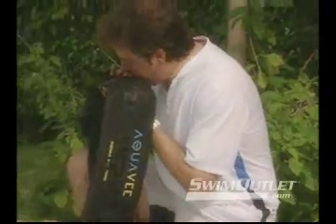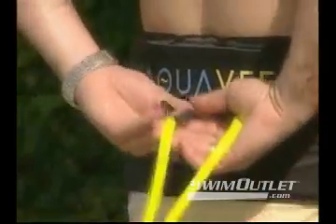Ever try swimming in your own pool as a form of exercise? Not very practical, is it? Your pool is about to turn Olympic size with a revolutionary new product, the AquaVe Portable Swim System.